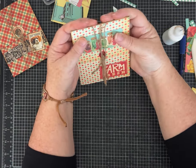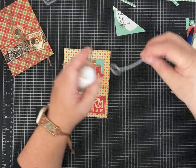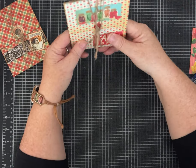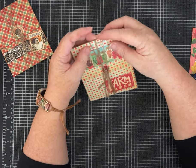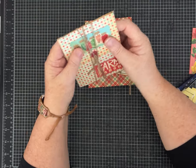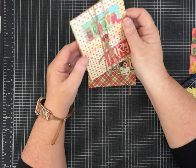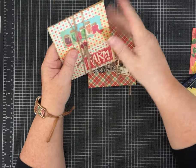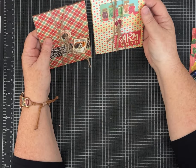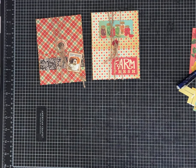Oh, how cute! I hope you guys like it — please let me know what you think. I imagine I'll be making some of these with holiday papers. I think this would also be a cute project as a mini gratitude journal. I'm thinking about hosting another in-person workshop around the theme of gratitude in late October or early November, and this might be what we do — add some extra papers for journaling. Let me know what you think about that too. I hope you guys enjoyed — until next time, have a great day!